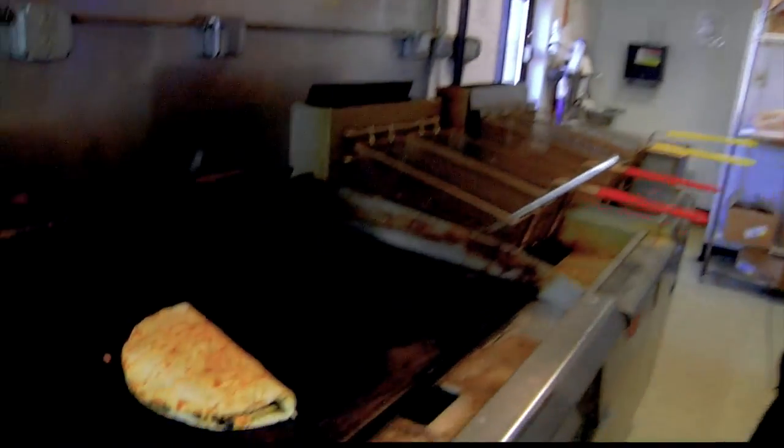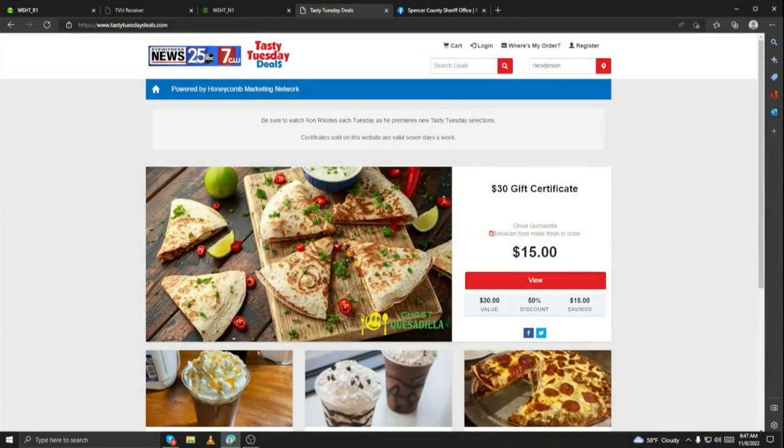It's Ghost Quesadilla right here in Newburgh. I'll sample this when it cools off. Great stuff — and this is a great deal for you. Go to tristatehomepage.com, click on the Lifestyles tab, and go see Tasty Tuesday deals there. You'll get a $30 gift certificate for only 15 bucks — doesn't get any better than that. There are only 17 left, so you better act fast to get that deal. Love Ghost Quesadilla.